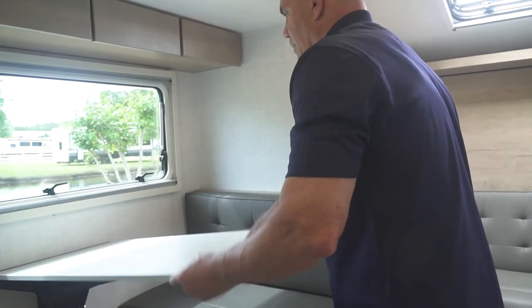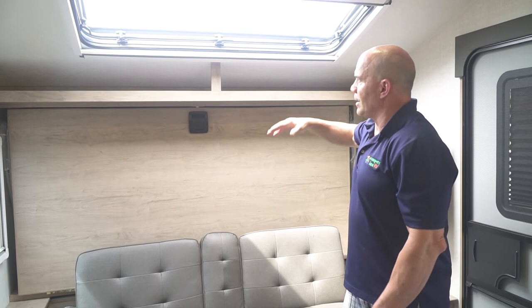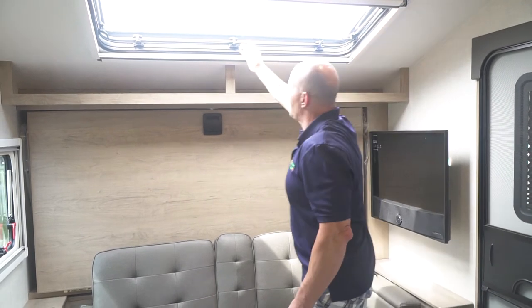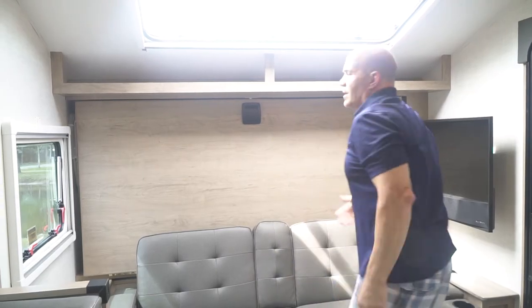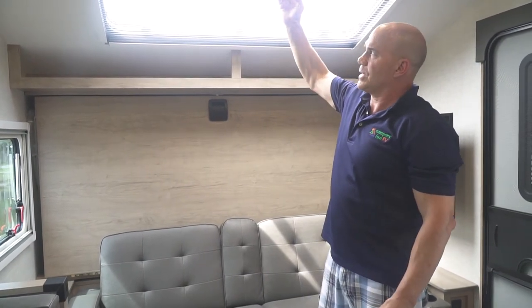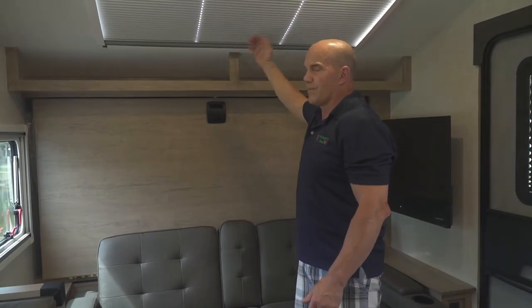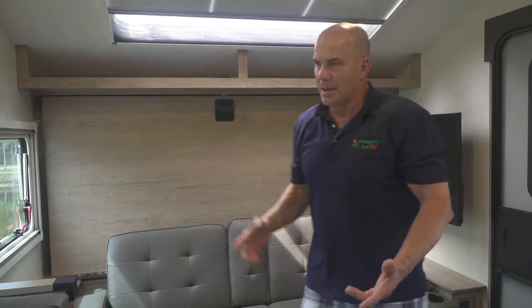The dinette can also convert into a bed — the table pulls away, folds down, and the cushions come together to form the bed; putting it back is just as simple. Another really cool feature is that there's no glass — they went with double-pane acrylic European-style windows. One of my favorite features is the skylight: pull the latches, slide it open, and lock it in place on either side for a nice breeze. For bugs, they've built in shades — a screen and day shade for daytime, and a blackout shade with a reflective material on top to keep it cool at night or on hot days.